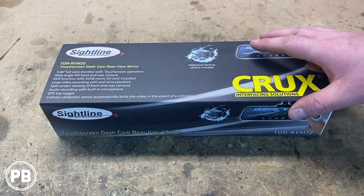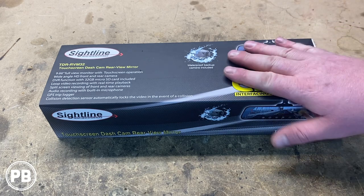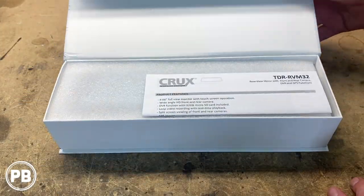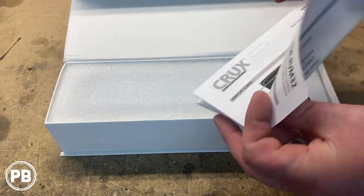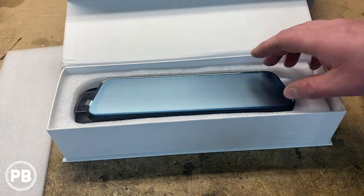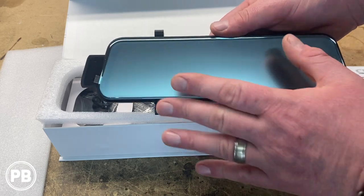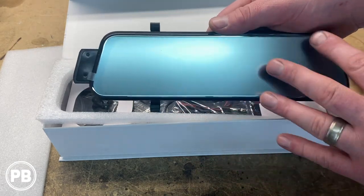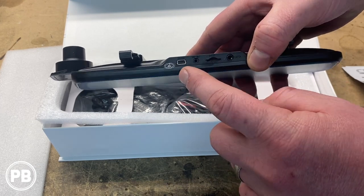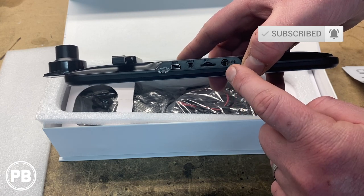So without further ado, we got to get this thing pulled apart. Let's show you everything that this kit includes, we'll go through the instructions as well, and finally we're going to get this thing set up. As we open this up, we've got some instructions here. We have the mirror itself. It has a protective cover on it, which we'll remove once we get this thing booted up. Across the top it has a lot of your ports — your power port, your backup camera input, a place to put the SD card, and your GPS antenna input.